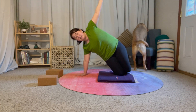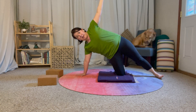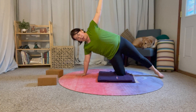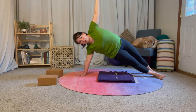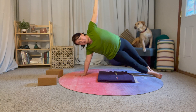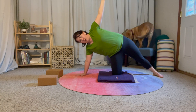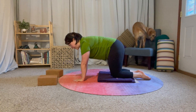Now I can either just keep my knees stacked like this, I can extend that top leg — which actually feels much better for me — or I can go ahead and move into a full side plank, bringing the bottom leg out. You can stack your feet or put them one in front of the other. To come back, just bring my right knee back down and pivot. That's it for transition one.